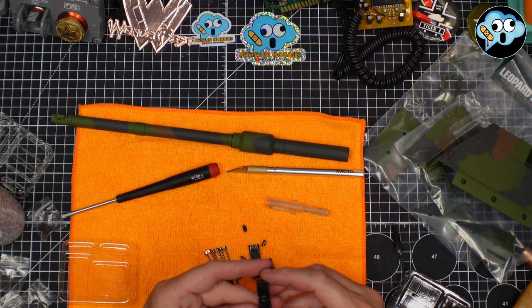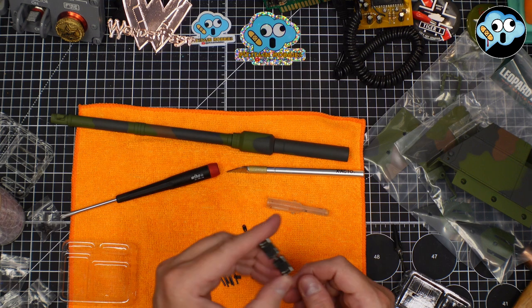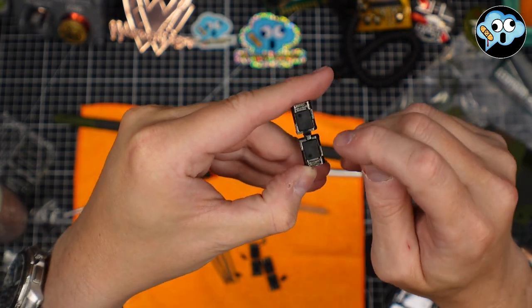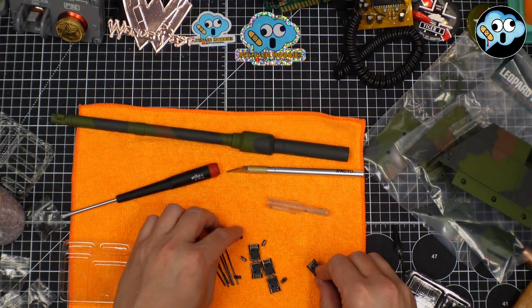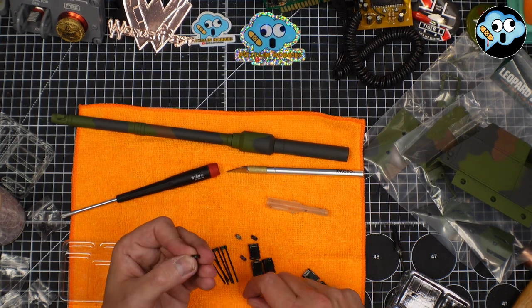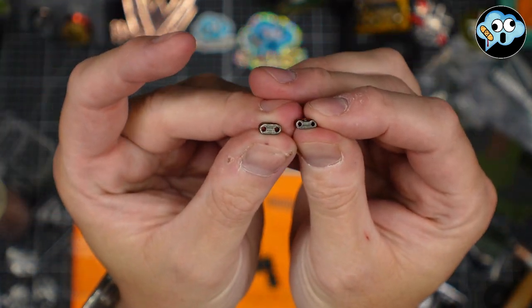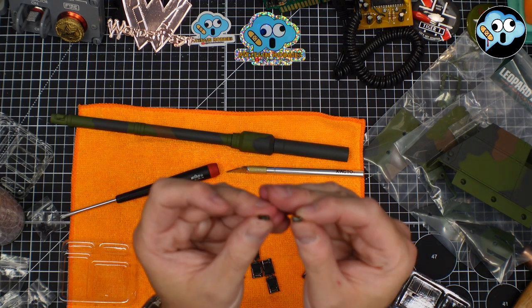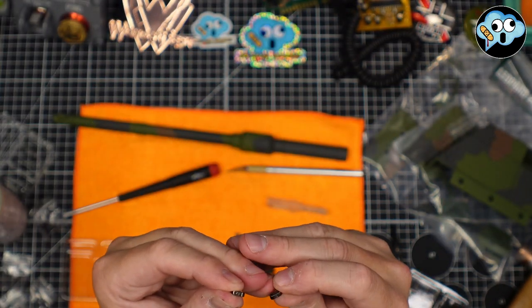The track links have a front and a back — follow the instructions closely. The orientation: you want the block to the back and the two little square out-juts to the front. There are inner center links and outer locking links — that's the key difference. On the inner center link, you want the little nub facing up.